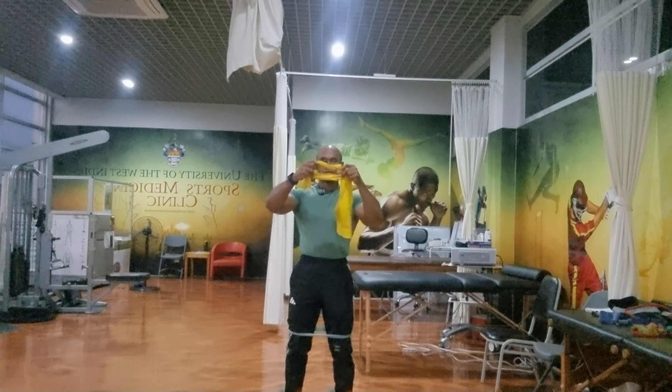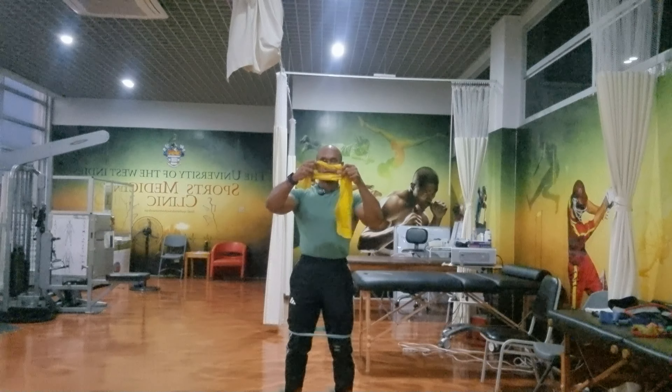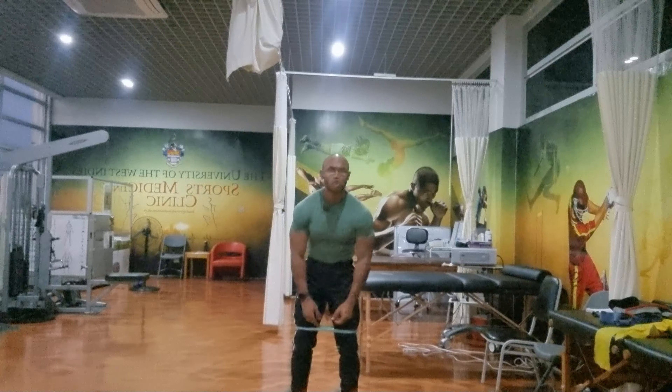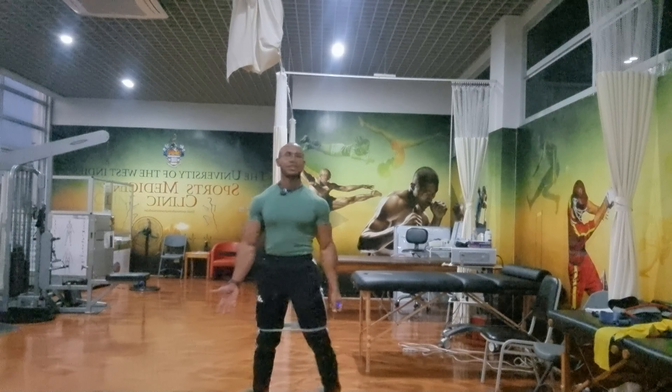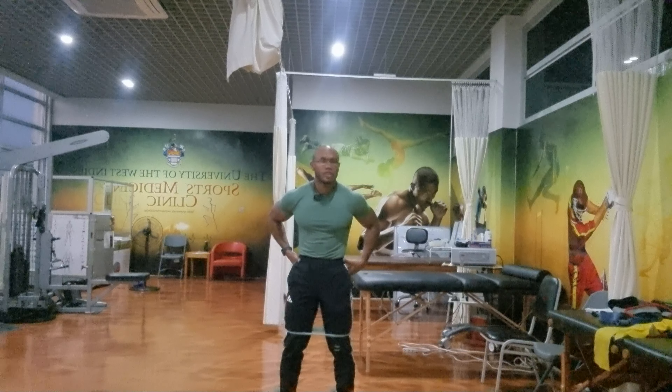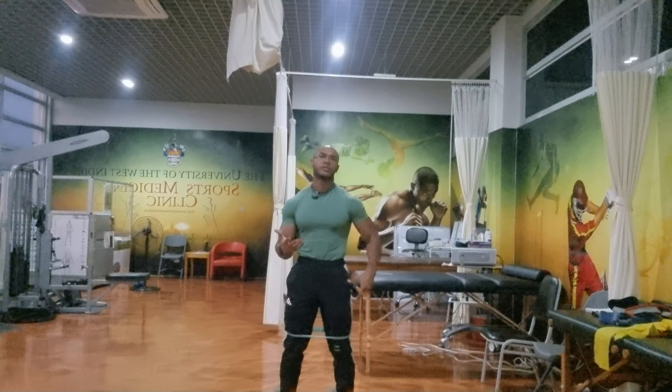I have the band here above the knees. You can use different resistance bands. I have a loop here — a resistance loop. If you want to use a regular band, you can tie the ends of the band together and make a loop out of it. Then you can put that above the knees or below the knees.